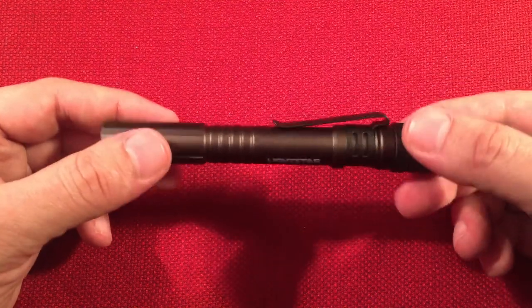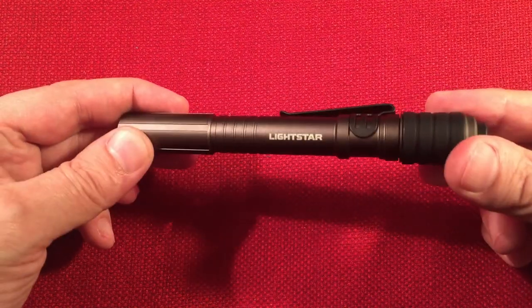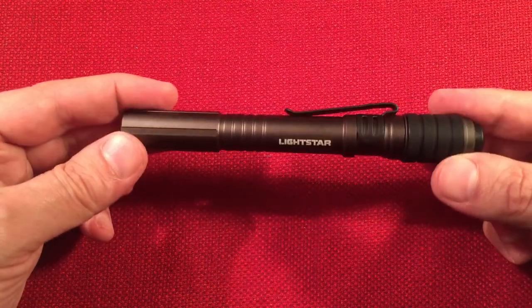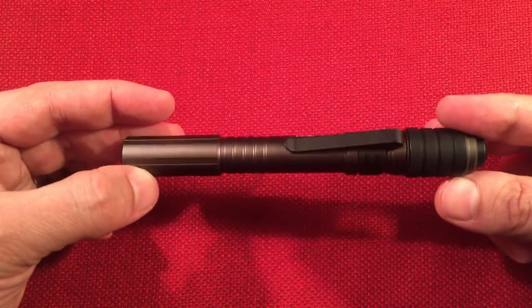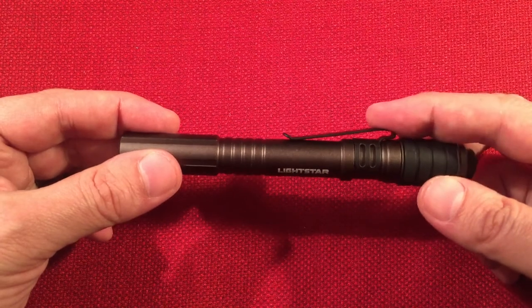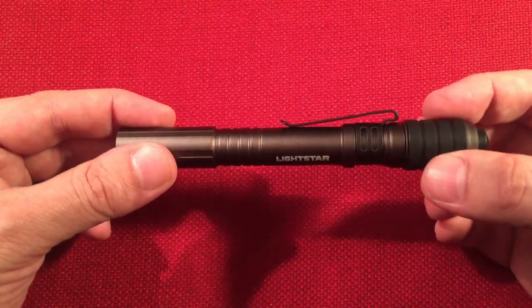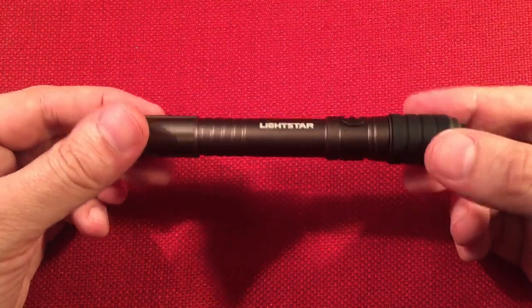Looking at the body — it's aluminum, probably aircraft grade 6061, though they don't give the alloy number. The finish is probably Type 2 or Type 3 anodizing. The belt clip can be removed and turned around, which is nice — it pivots very easily. And there's the bite grip, which is a really cool feature.